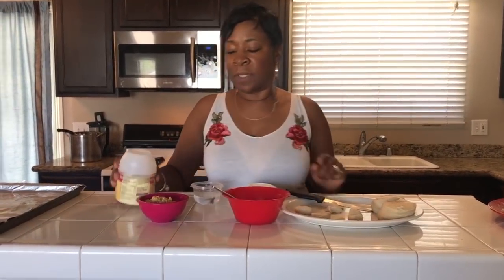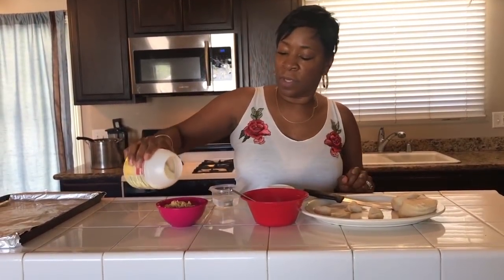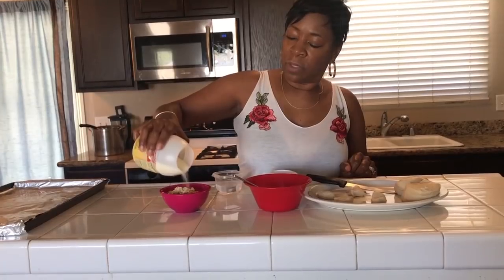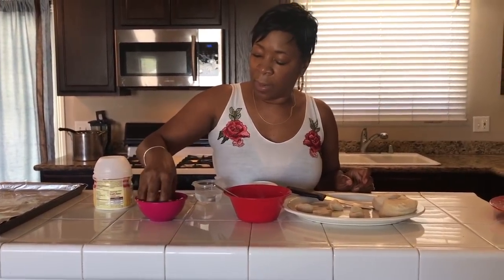Then take a little bit more of this lemonade mix and put it in your graham cracker crumbs. Sprinkle just a little bit, eyeball it. You can put as much or as little as you like. Just kind of blend it through the graham cracker mix.